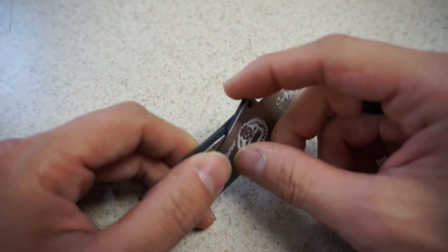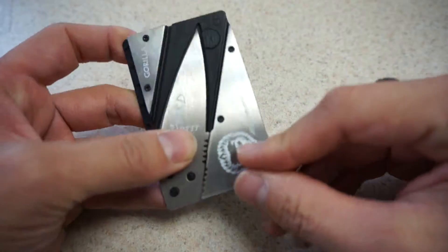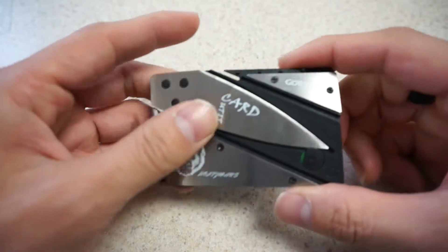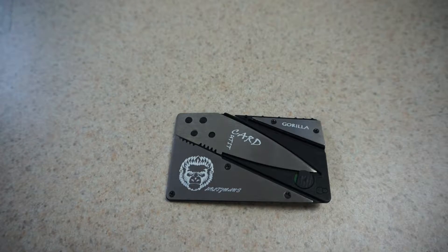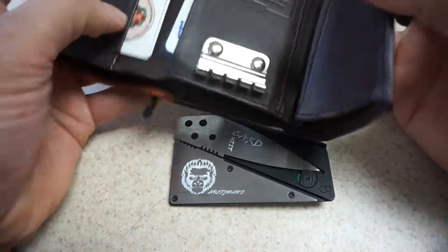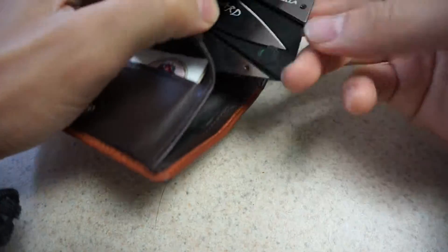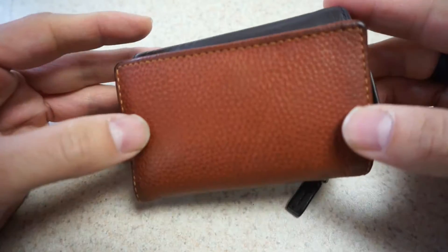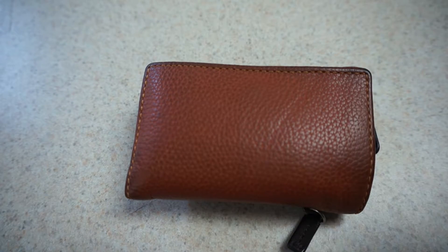To undo it, you just pop that back out and get it back into the card shape, then just twist it and it'll fit right in your wallet. So if you had a wallet like this, you could put it right in there and just take it with you — very compact and easy to carry around.